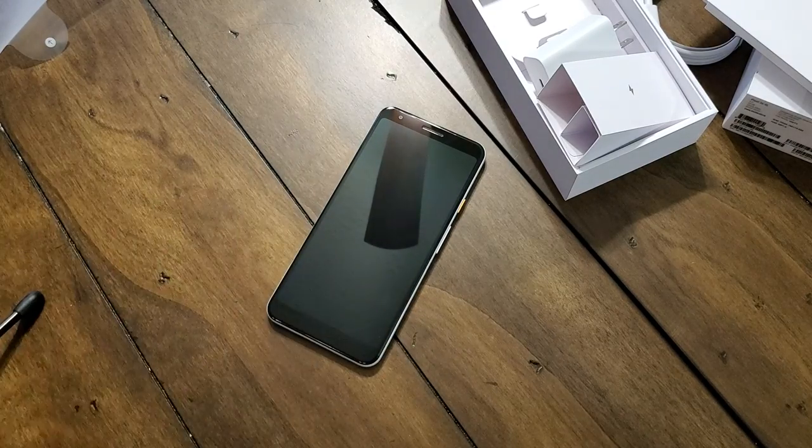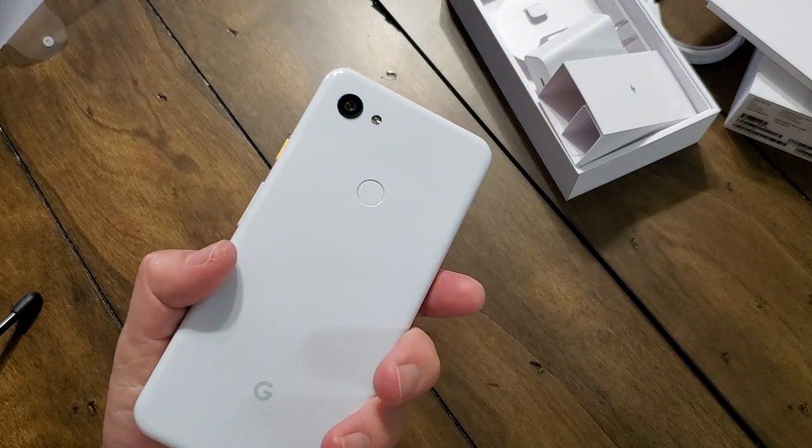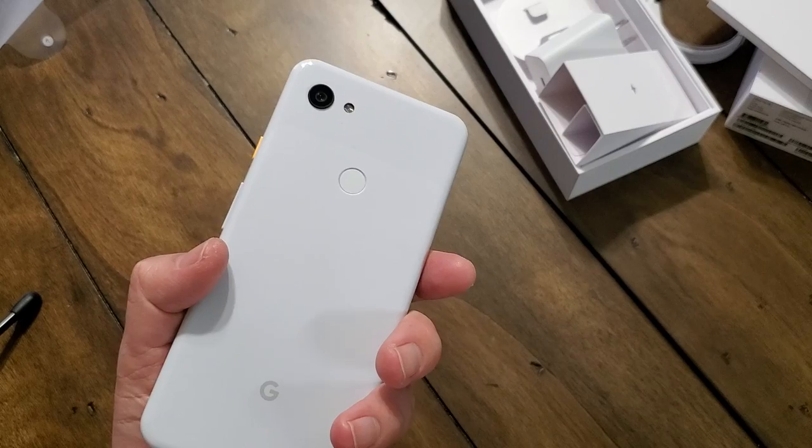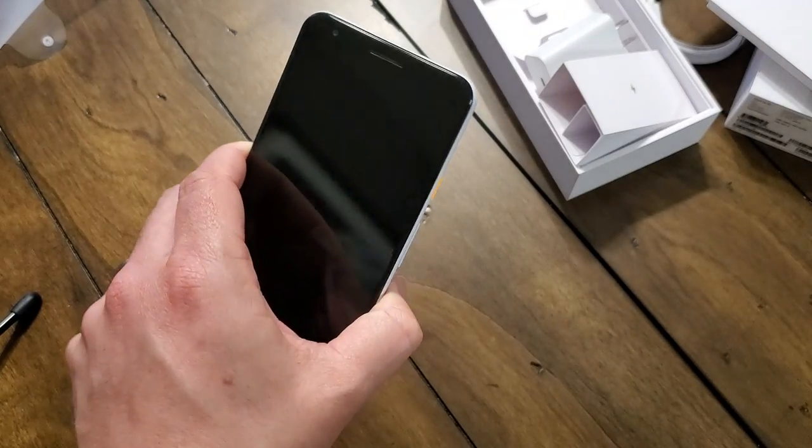From what I know, it doesn't have the squeeze feature — so they took some things out, but I don't think they took anything that matters too much or takes away from the core experience. It still has the phenomenal Pixel 3 and 3 XL camera on it, which should be excellent. I'll test that out, take some images, and see how it works out.